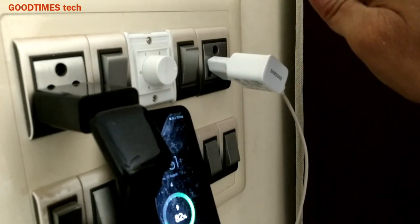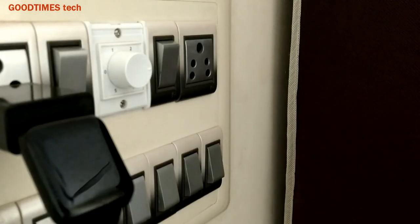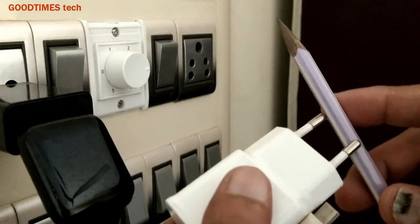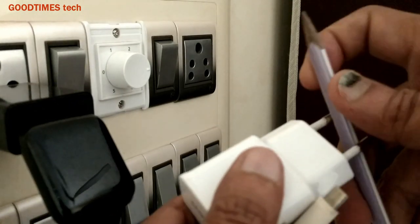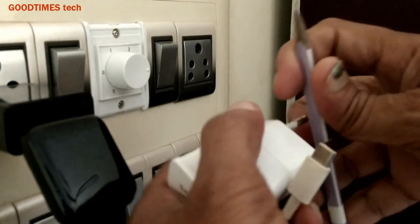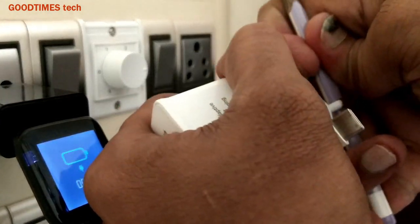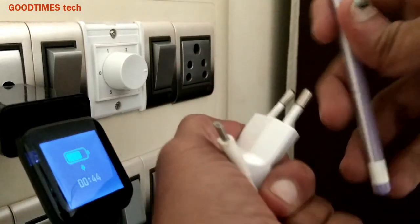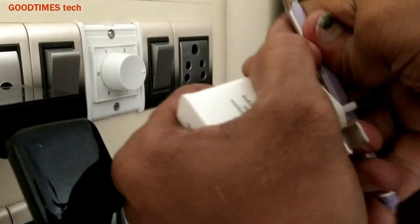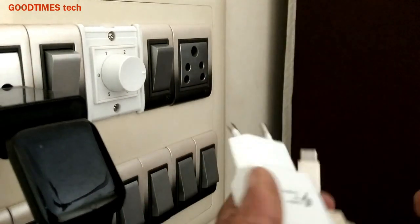Plug it like this — it will be firm and it won't come out. Now take a pencil and twist these pins in this way. Be careful that you do not twist too much. Just a little bit — they should appear to be slightly inclined, that's all. Just turn it in this way, like this.